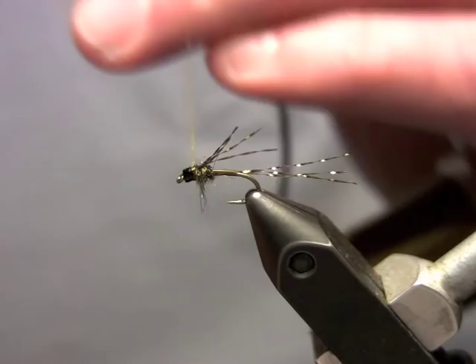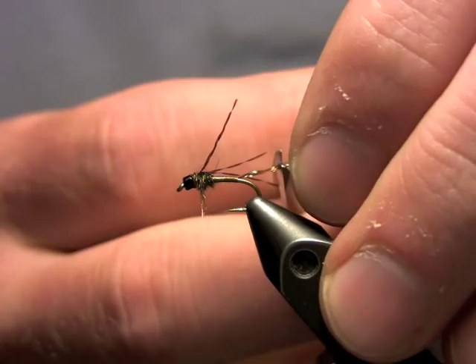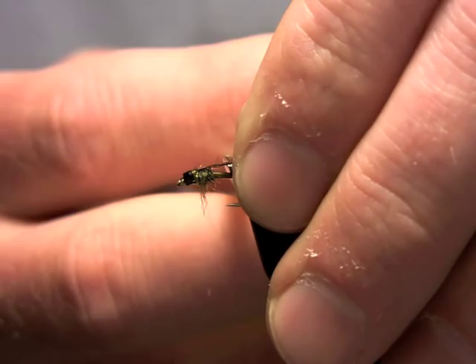I take my tails, push them up, and make sure they're nice and spread just like the natural would be, then trim those off short. Then I take my legs and trim them off about midway down the body. So there it is.